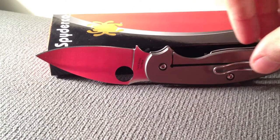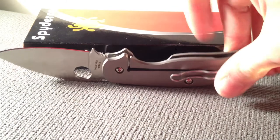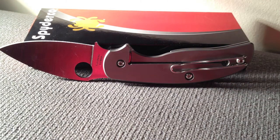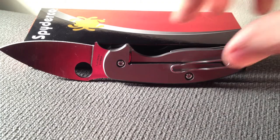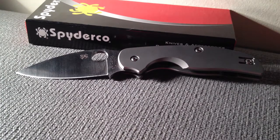Alright guys, that's pretty much it. I don't know what the next knife I'll be getting is, but I've been wanting to make an EDC video, so maybe I'll do one of those here soon. Till then, you guys have a happy new year, and we'll see you all next time.